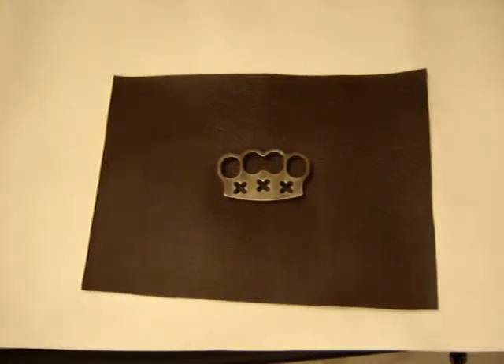So here we are again. This is my new brass knuckle duster I made two weeks ago. It's the first of that kind — my first brass knuckle duster ever made.